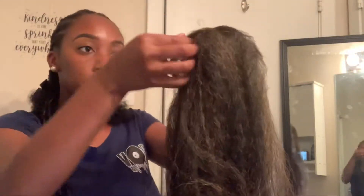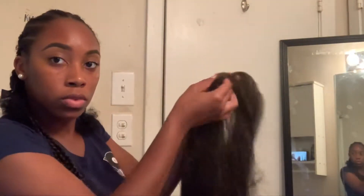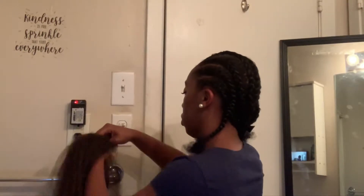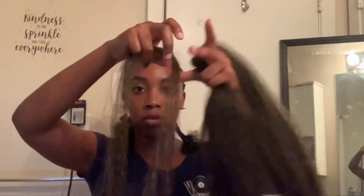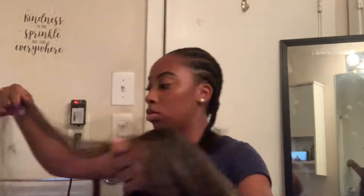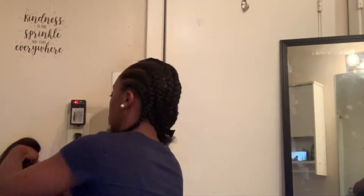I'm just taking some small pieces — not too small, I just kind of eyeballed it. I kind of sectioned it like the width of the braid. I kind of did that much hair and I'm going to be adding about two pieces of hair to each braid. So I kind of sectioned one piece that is the width of the braid and one piece that's just a little smidge smaller.